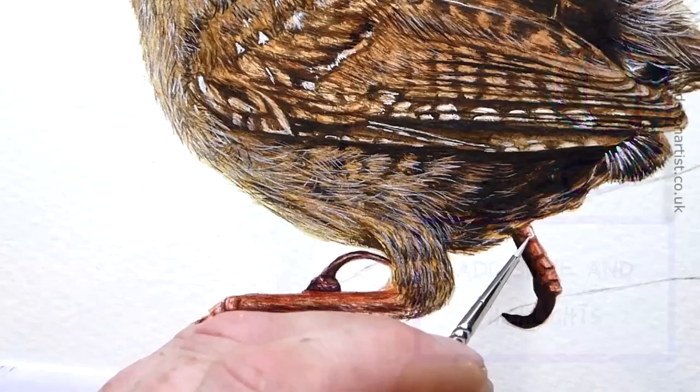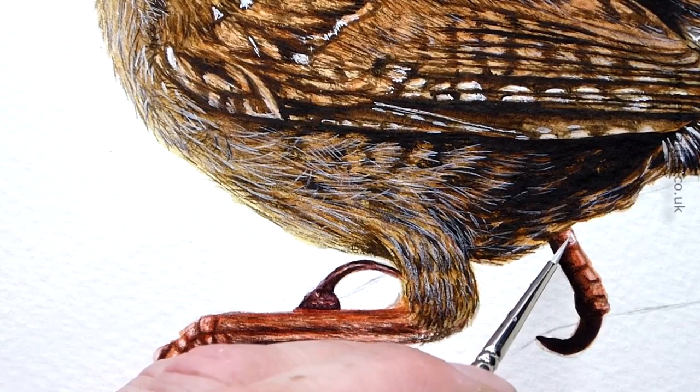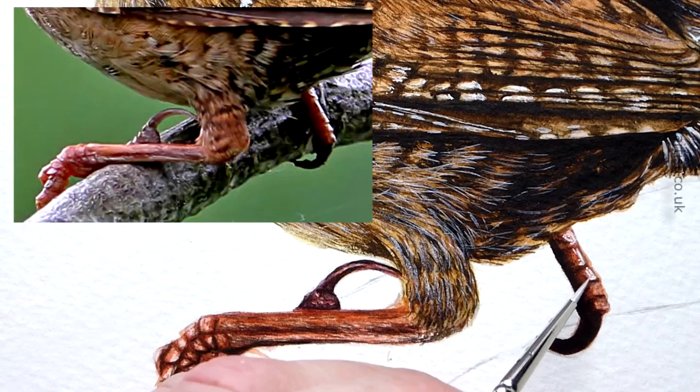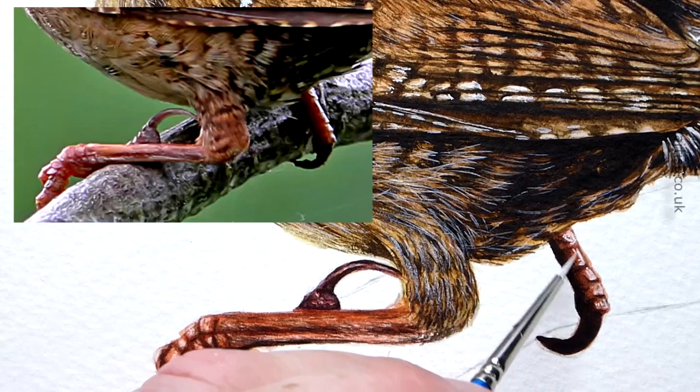On most bird legs, including this wren, there will be a degree of shine to paint — the legs and feet are smooth and easily catch the light. I tend to add this with some opaque white paint. Go steady with this, as you don't want to paint over all the detail you've already painted. So a few little highlights — don't overdo it, just a little bit to bring a bit of life and shape. I think that's all we need.